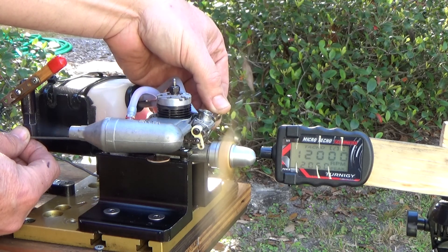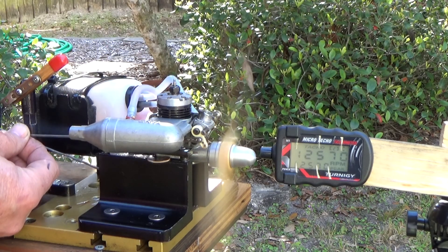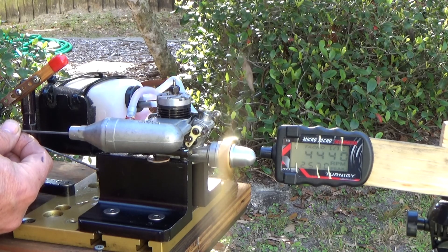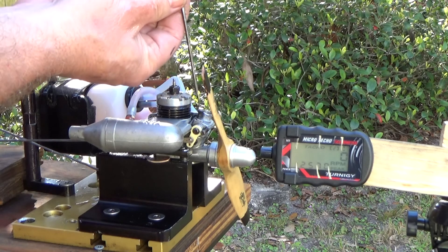Let's see if I can pull it down. Yeah, it still doesn't really want to idle too well.